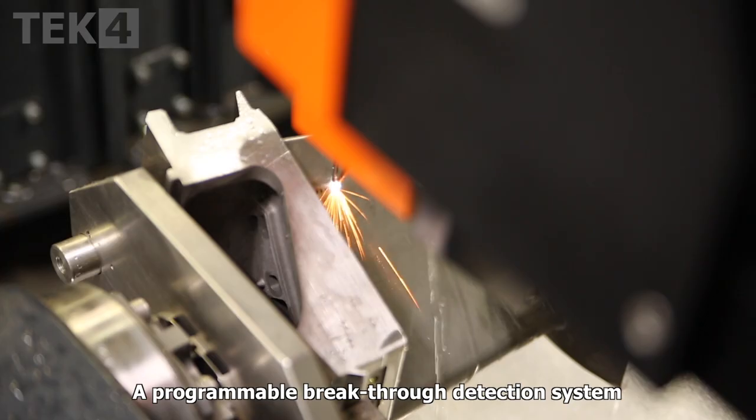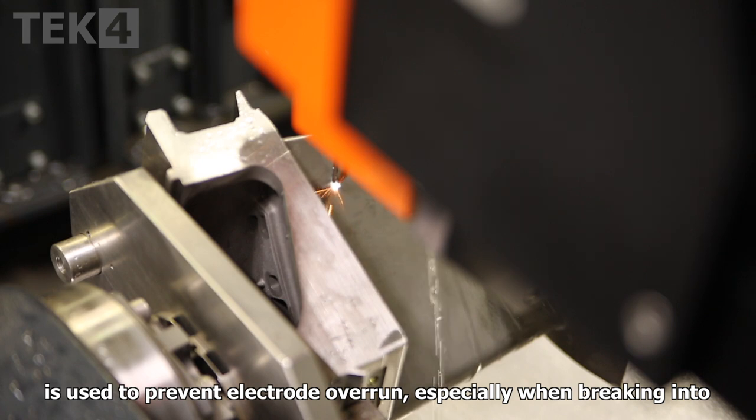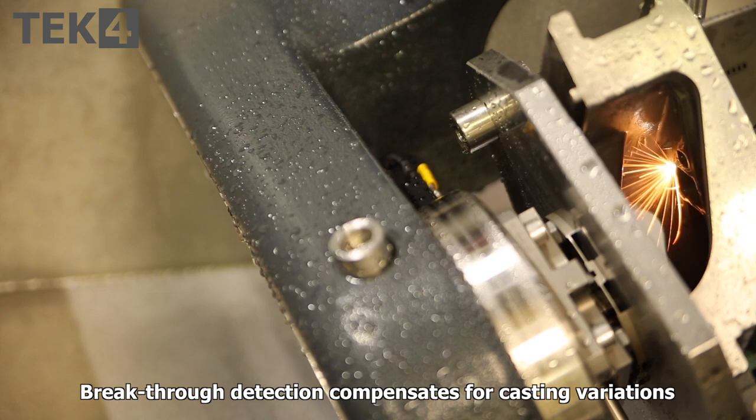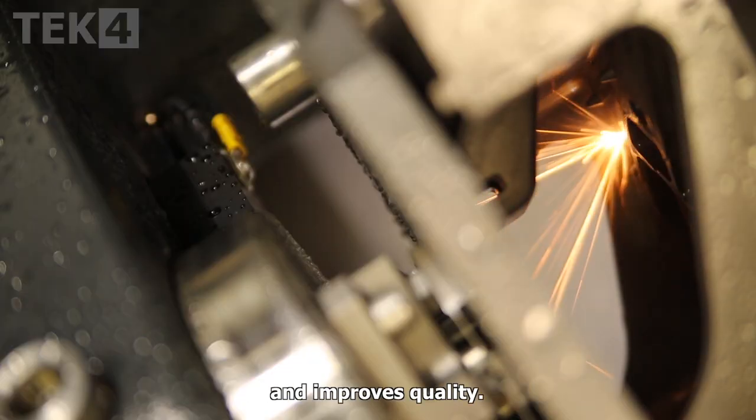A programmable breakthrough detection system is used to prevent electrode overrun, especially when breaking into small cavities. Breakthrough detection compensates for casting variation and improves quality.